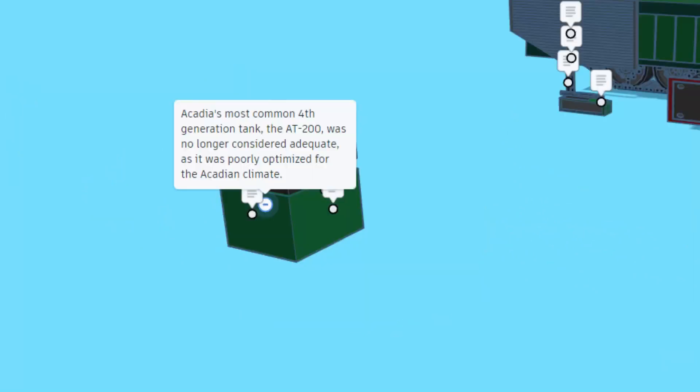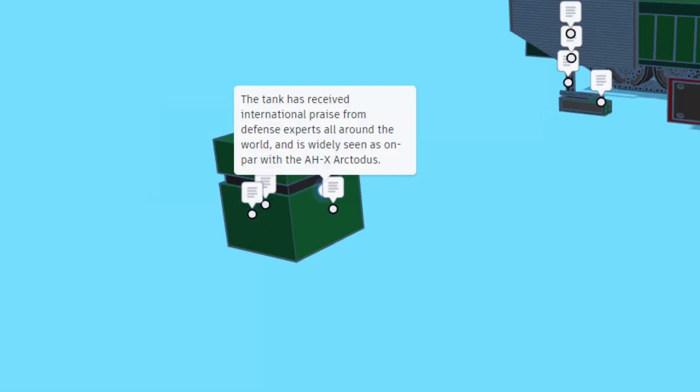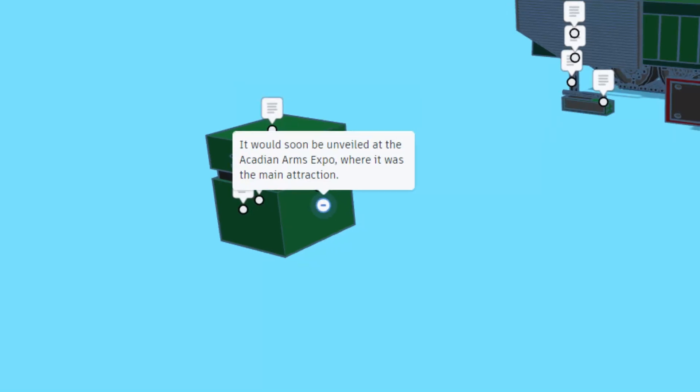Acadia's most common fourth generation tank, the A200, was no longer considered adequate as it was poorly optimized for the Acadian climate. Thus, a new design designated the Malleus was in development. The tank was developed behind closed doors for years, pretty much to public worry. The tank has received international praise from defense experts all around the world, and is widely seen as on par with the AHX Arctodus. It would soon be unveiled at the Acadian Arms Expo, where it was the main attraction.